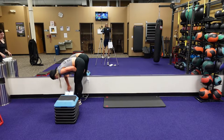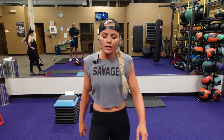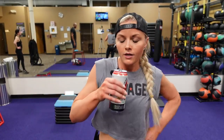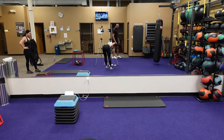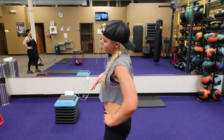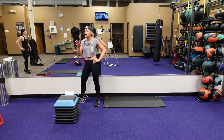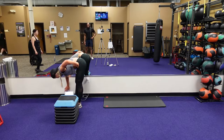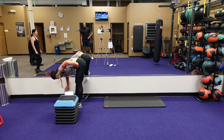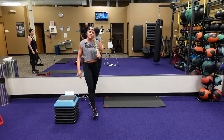Grab some water. Round three is 20 seconds, 10 seconds to rest. When you grab your sip of water or your beverage — sip, it's all you need. There's a lot of jumping, you don't want that gurgling in your stomach. 20 seconds to work, 10 seconds to rest. I have a feeling we're going to be really sweaty. 20 seconds — it's going to go fast.